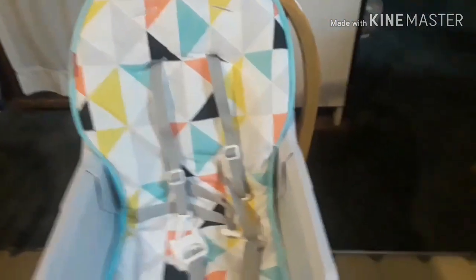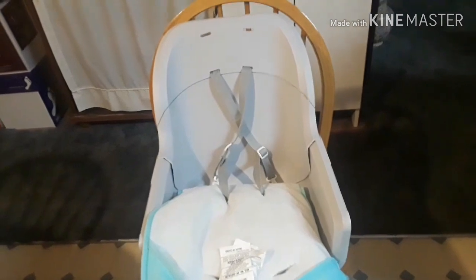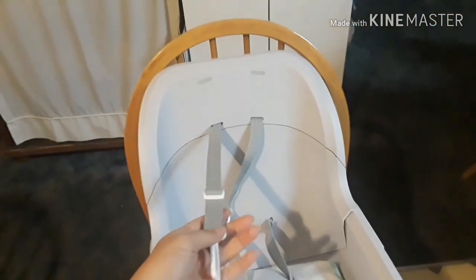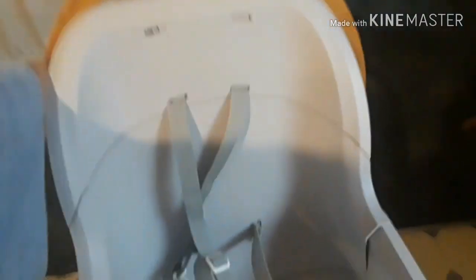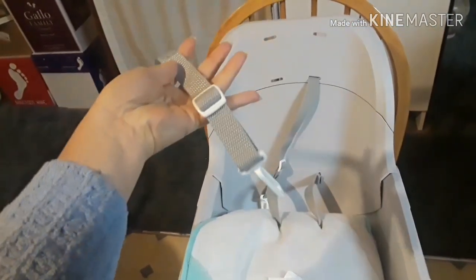The fabric is removable and you can just throw it in the washing machine. One thing I like is that the straps themselves are also removable and can be thrown in the washing machine as well. They're pretty easy to take off — you just push it through and it comes right off, but of course if you don't want them to come off, they won't. I suggest putting them in a laundry bag so they don't get lost in the washer.